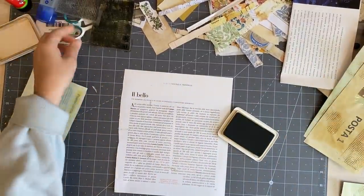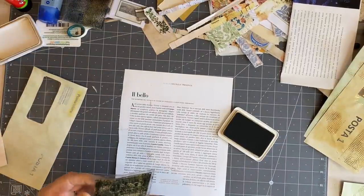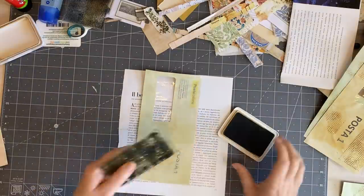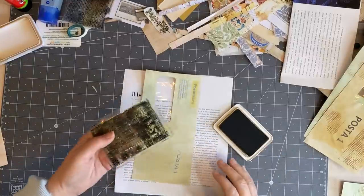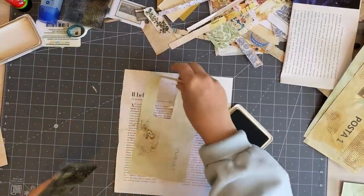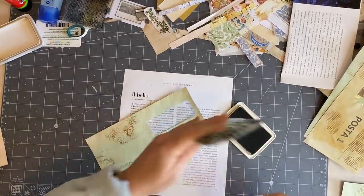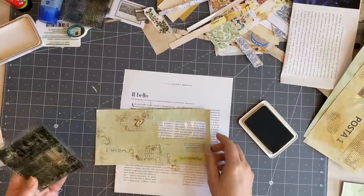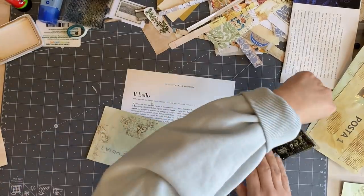And then we'll put that one aside and we'll use this one. Oh, I see I've broken it — anyway, we'll just use it anyway. And I might go on that side.